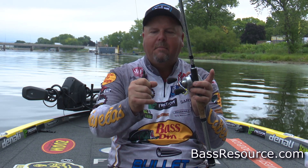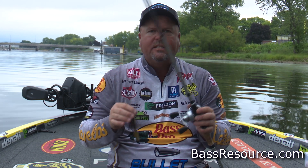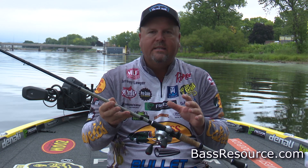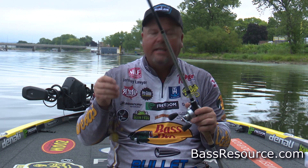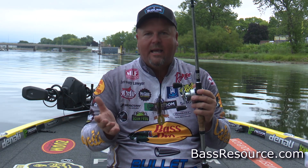It's a great way to catch them in the summertime, a great way to catch them out of structure. It's just one of those things I'm so glad I've added to my arsenal, because it definitely has put more fish in my boat and more money in my pocket. So be sure and check these two out — if you're going to fish anywhere in the summertime, it's a must-have.